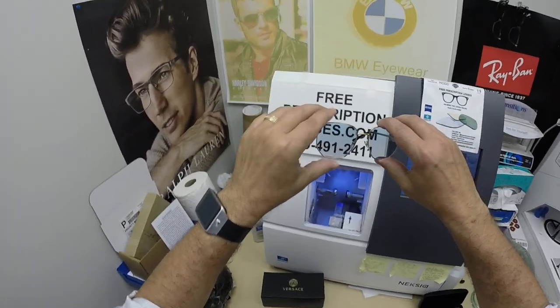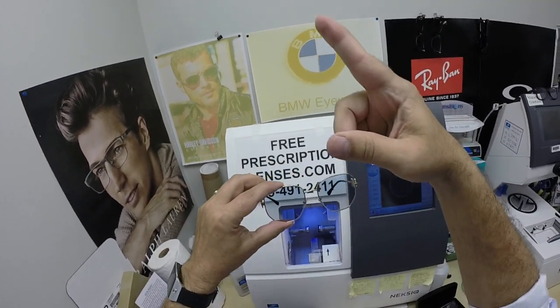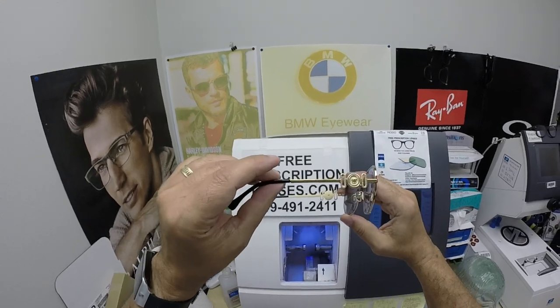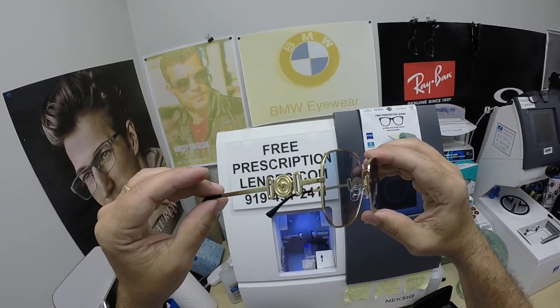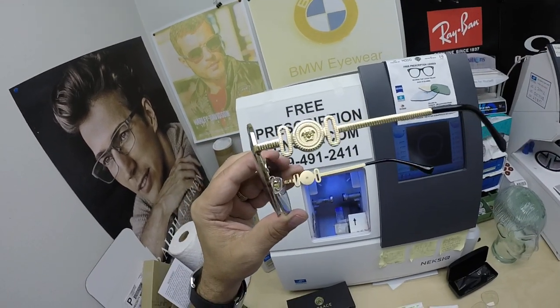That's about it. Antoine, thank you for your purchase. Click on the link above to go to the website. Hopefully everyone else has got a chance to see how I bring that loving feeling back to glasses. Thank you.